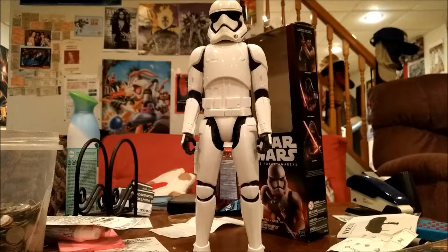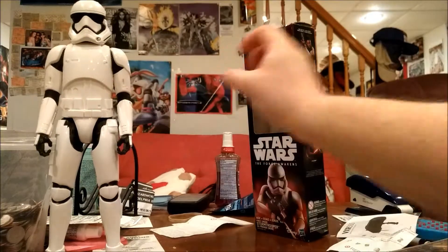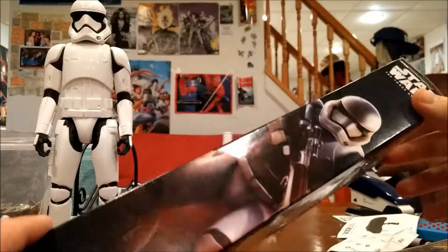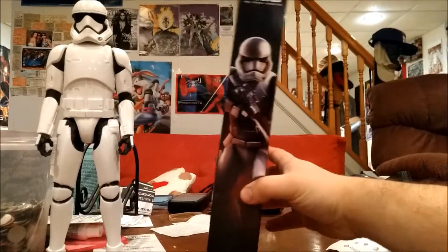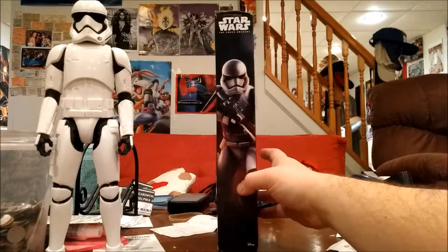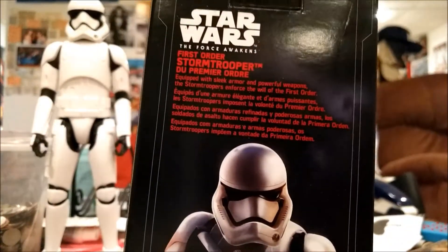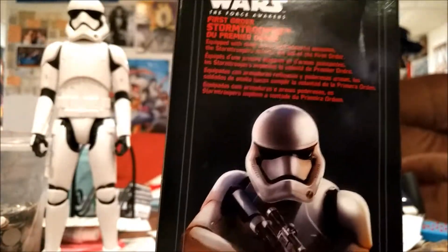Let's take a look at the box before we chuck it in the recycling, because that's what we gotta do. Now, if I really wanted to keep this in box, I would have kept it in box — which probably would have been the smarter thing to do. But as you can see, that's how it would look on the shelf. Far away, that's how it would look. Up close. That's what it says about the first order. Has some stuff in French too.